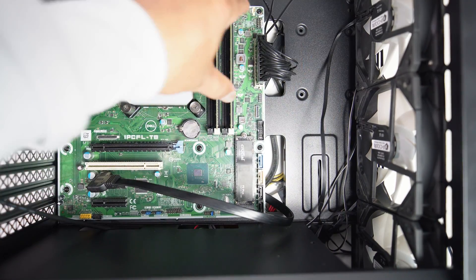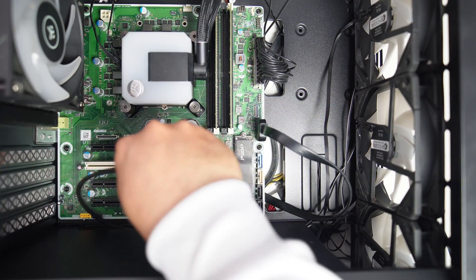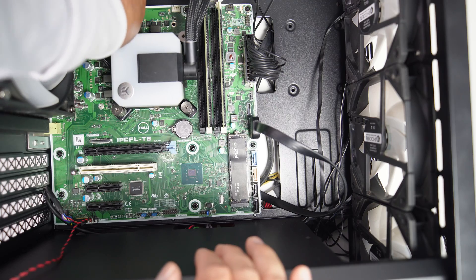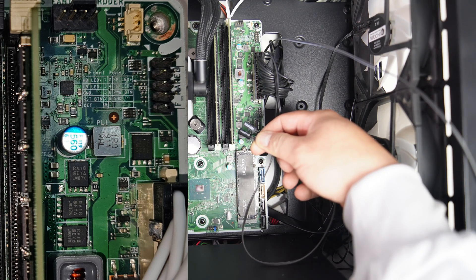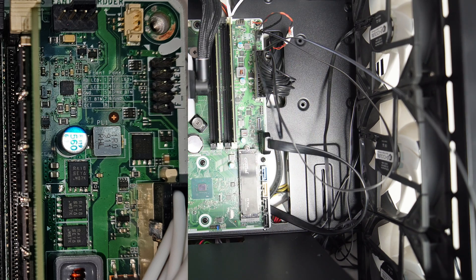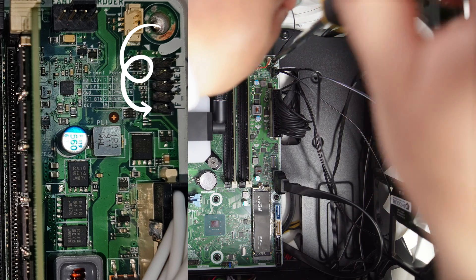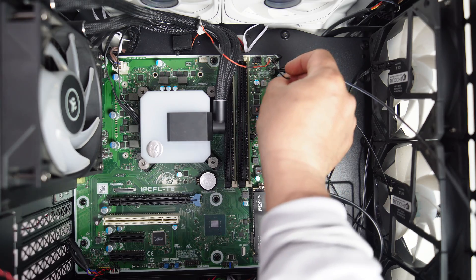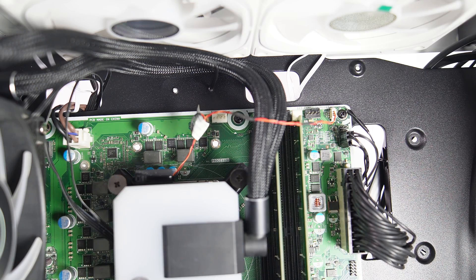Let me connect the case cables, including the USB, front audio, front I/O buttons, 24-pin cable, and 4-pin CPU power cable to the motherboard. For the front I/O buttons, there are labels for each pin numbered from 1 to 9. Here's a little trick: if we use a regular power button, the system might show a power button failure alert. To fix this, I've connected a cable from any grounded point in the PC to pin number 9 on the front I/O button header. Here's the case open/close sensor — I need to install this sensor to let the PC know that the case side panel is always closed.